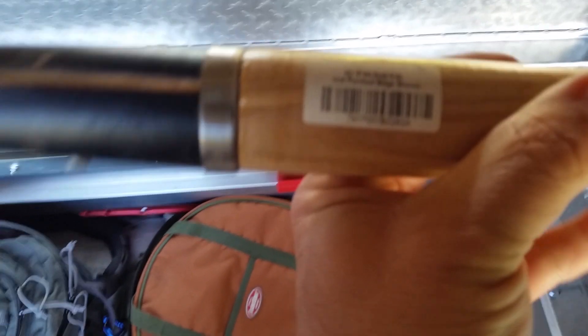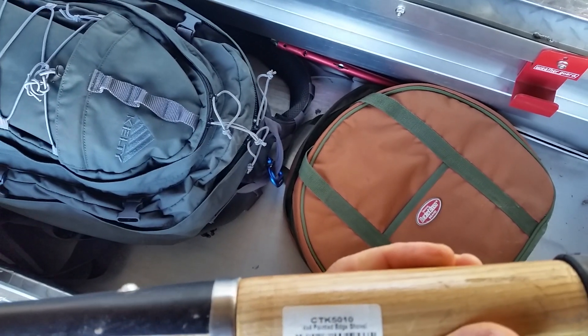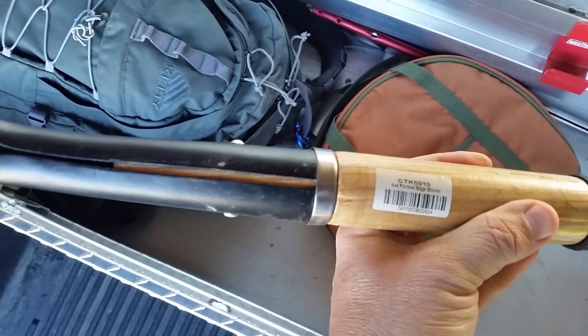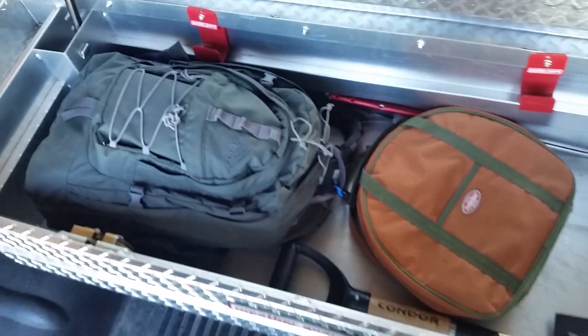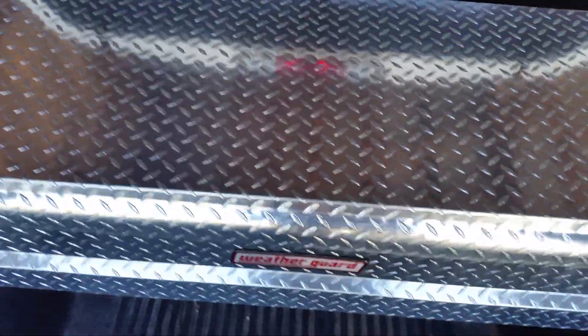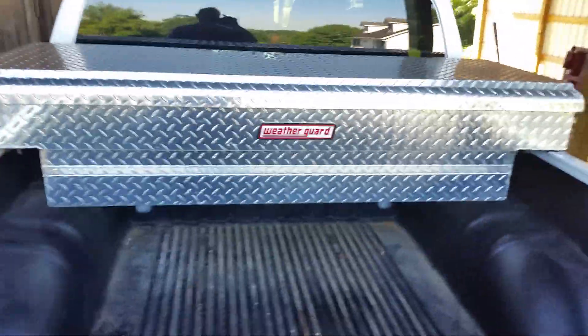This is the Condor 4x4 Pointed Edge Shovel. It might not be the best shovel for everything, but it's a nice shovel to have in this small kit. This is a small truck — a GMC Canyon, the extended crew cab — with the larger truck box.